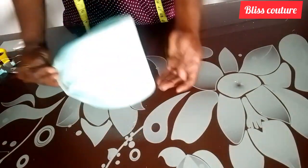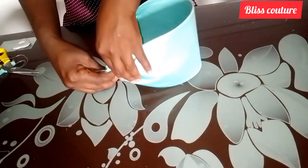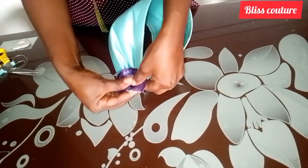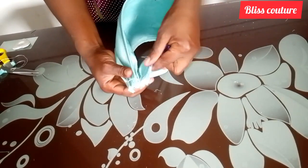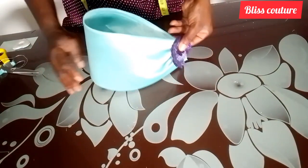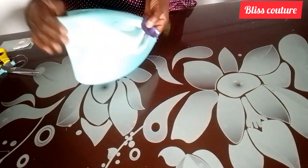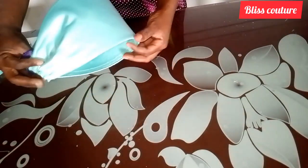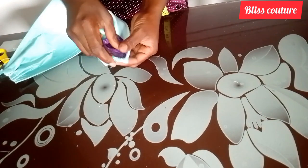Our sleeve is ready! When you want to attach it to a dress or gown, the edge will be rough, so you use a trim or pattern — maybe any design of your choice in the same color — to hold it at the seam. You can also use needle and thread to stitch it and cover the rough edge. This is how it looks.